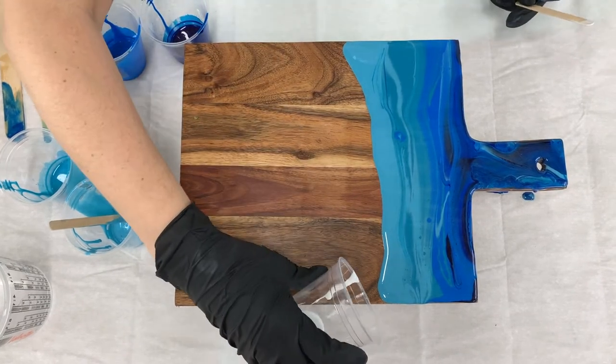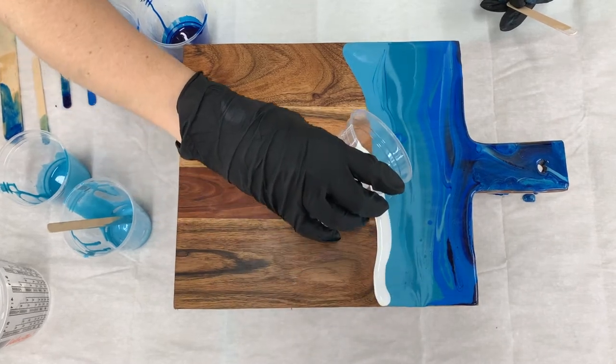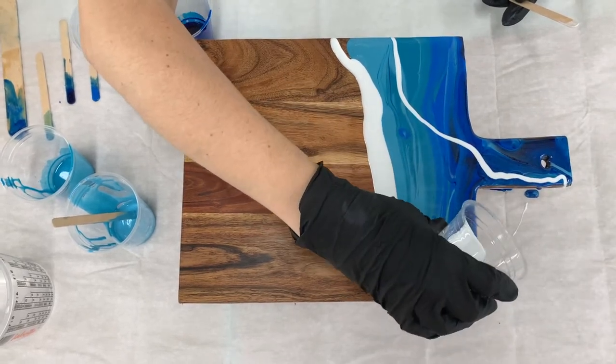We've got the top of the board covered — we can worry about the sides in a little bit. Now we can do our wave detail. I'm just going to do a nice big line right at the end here, and then another wave coming up along this way as well.